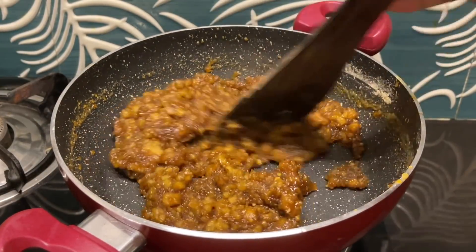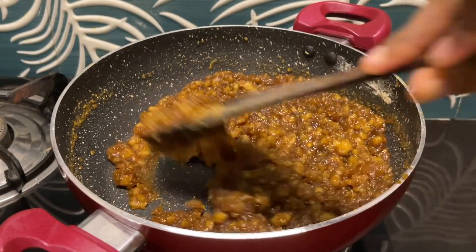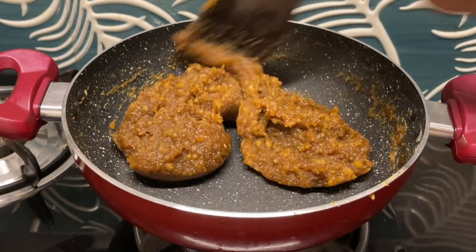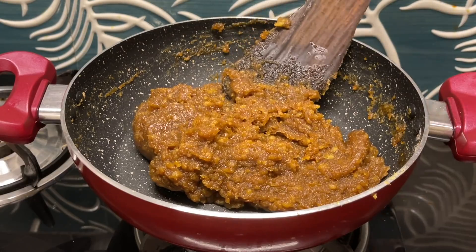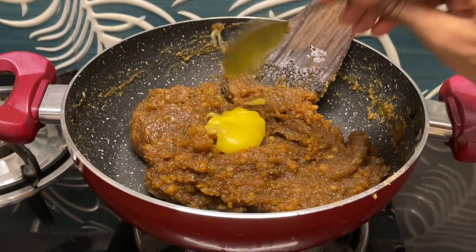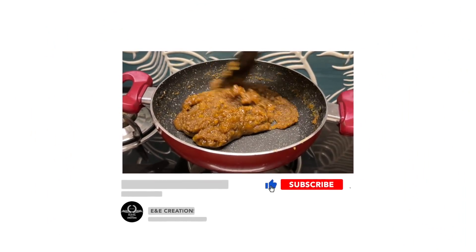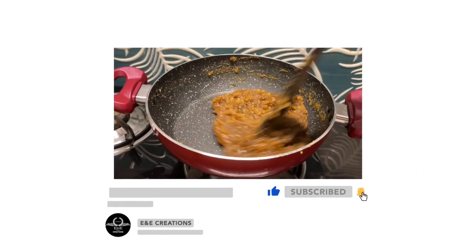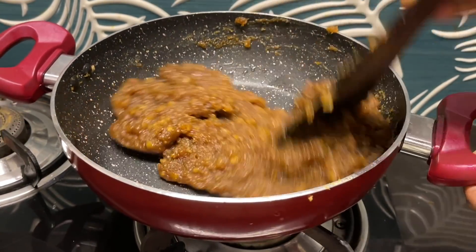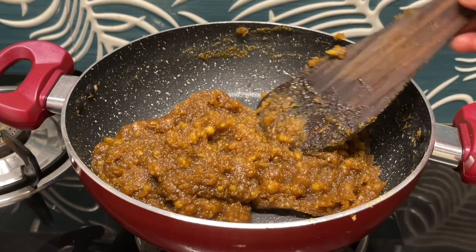Now let's mix it in here and cut it in here. Let's cut it in here and press it in here. If we don't cut it in here we will cut it in here. Now let's cut it in the low flame and cut it in the high flame. Now let's mix it in here and cook this in the pan.